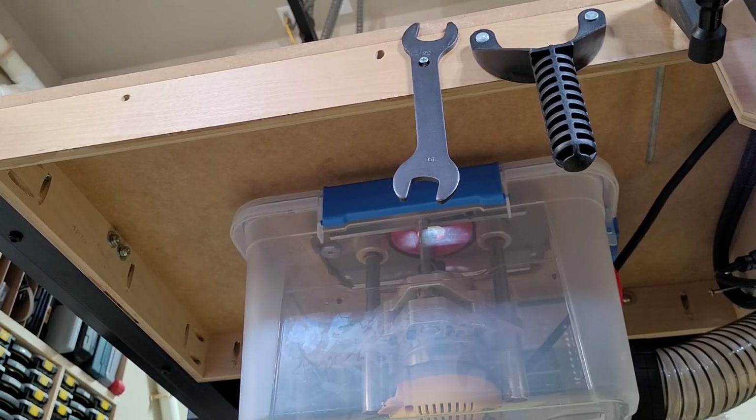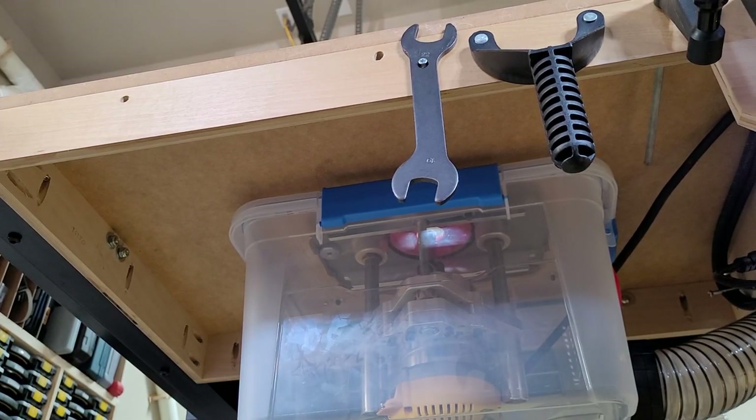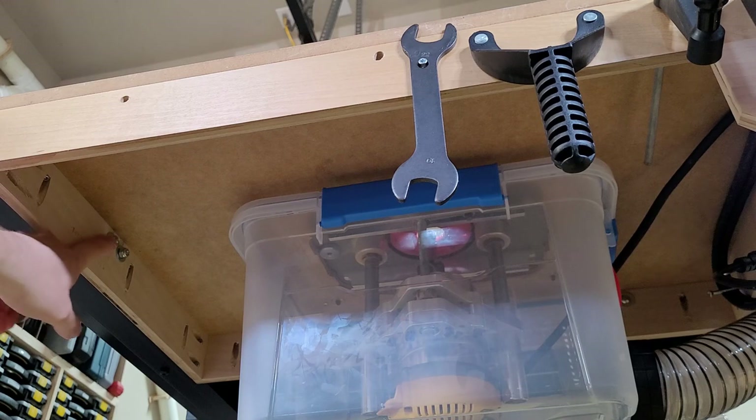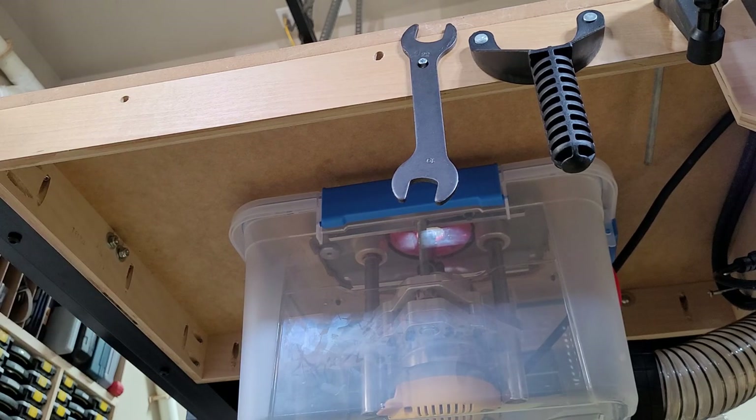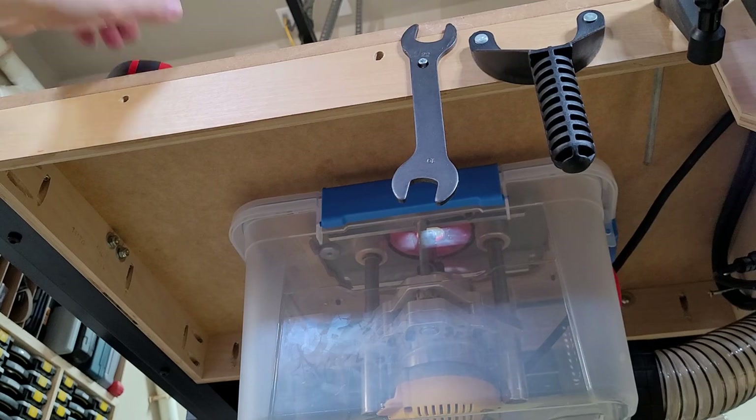If we take a look underneath, you can see that the frame is just half-inch plywood held together with pocket screws and glue. This side here is where it's mounted to the fence of the table saw, which keeps it fairly secure. The walls that I put together are two and a half inches tall — that's about all there is to that.